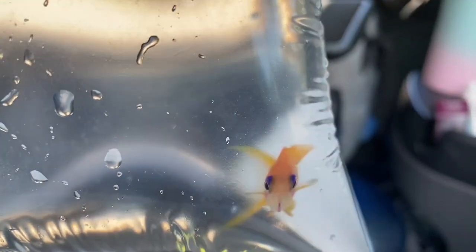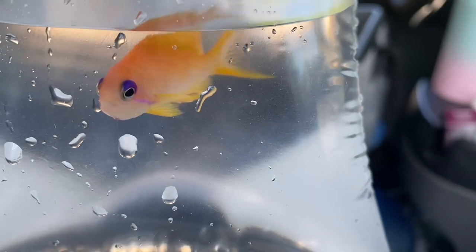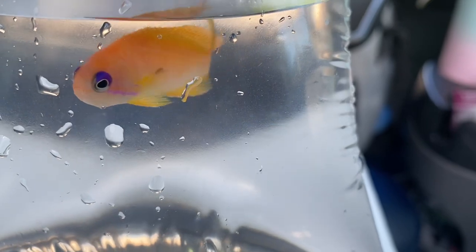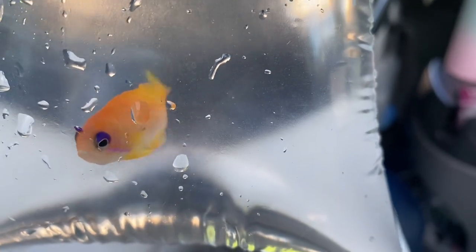Here's a closer look at one that I have in a bag that I'm going to take to a customer's house today. You can get a better look at the color on this fish — the bright orange, a little pink on the sides, the purple almost like mascara on its eyes. This little juvenile is ready for its new home.